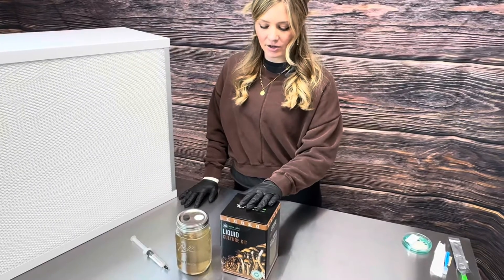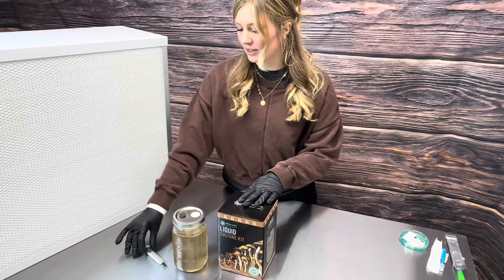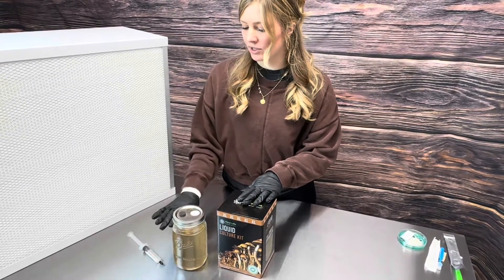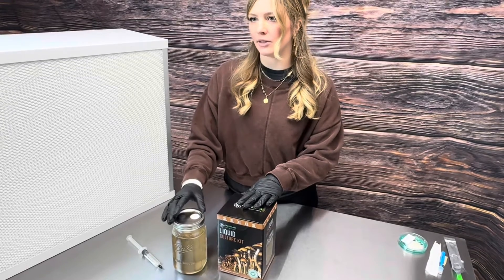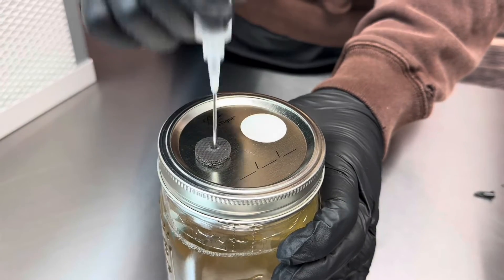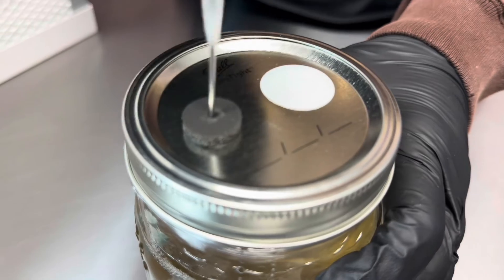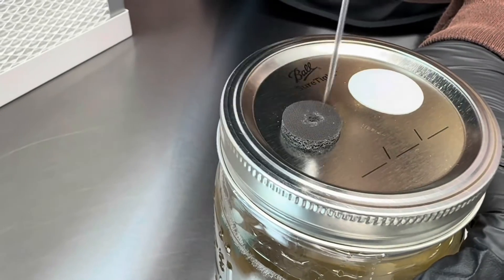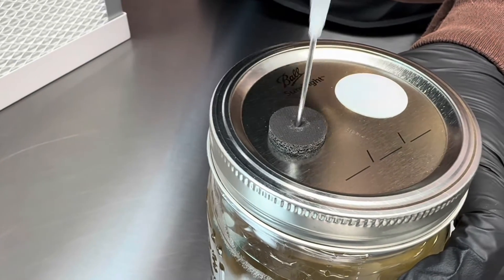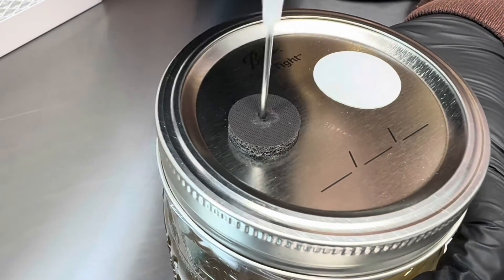When using the extra-large liquid culture kit, our team has gotten up to 50 10 cc syringes from it, and with the regular sized one you can get about 30 liquid culture syringes. A little tip: if you're drawing up multiple syringes, try to create a new hole each time rather than reusing the same hole, because then your port will no longer self-heal.